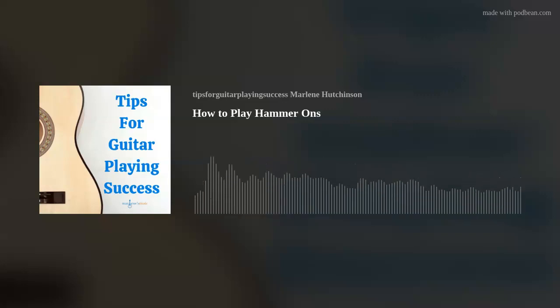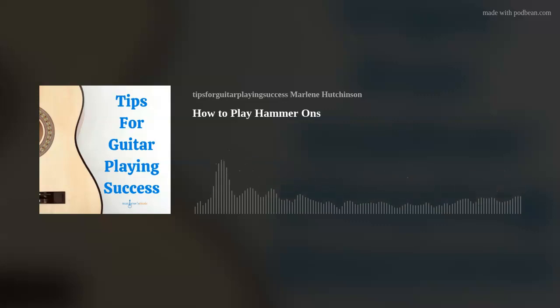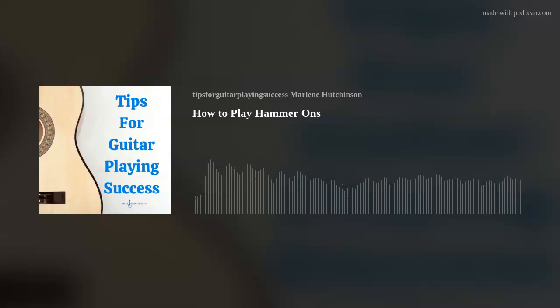To hammer on is a guitar skill where a finger on your fretting hand strongly and sharply hits a string that has already been played. Still seem a little confused? Don't fret — haha — let me explain in more detail.